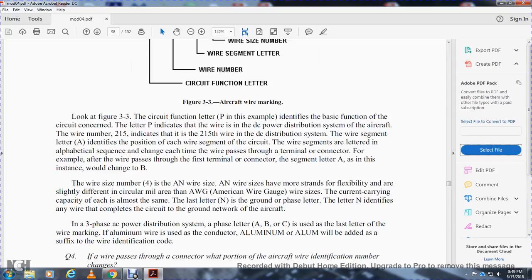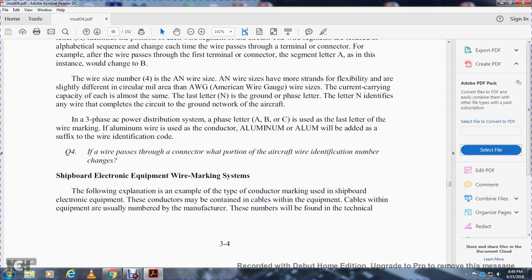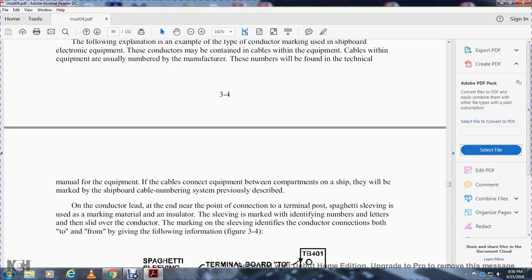In a three-phase AC power distribution system, the phase letters A, B, and C are the last letter of the wire marking. Aluminum wire conductors use the suffix 'AL' to the wire identification code. Shipboard electronic equipment wire marking system: conductors used in shipboard electronic equipment may be contained in cables within the equipment; those cables are usually numbered by the manufacturer and found in the technical manual. If cables connect equipment within ship compartments, they are marked using the shipboard cable numbering system. For conductor leads near terminal post connections, spaghetti sleeving is used as the marking material — the sleeving is marked with identifying numbers and letters and slid over the conductor.